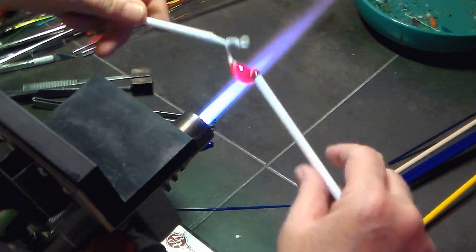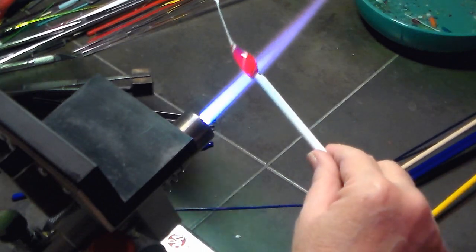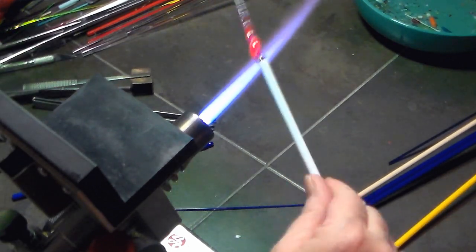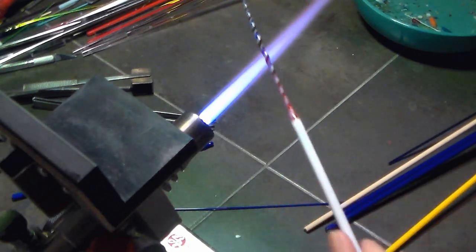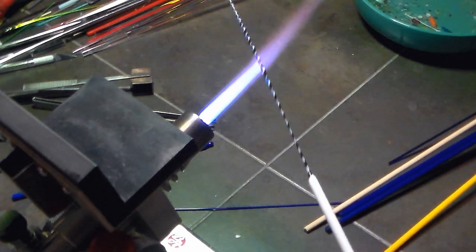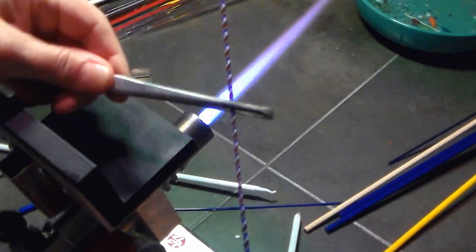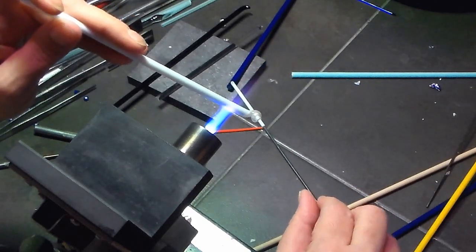It's only about a one to one-and-a-half millimeter stringer. My white was getting really soupy there even with residual heat, but I had enough torque to pull out this stringer. I'm wafting it in and out of the flame just so I could keep it soft enough to make it thin enough for these snowmen. I have a nice thin little twisty, and that'll be for all three of those snowmen.